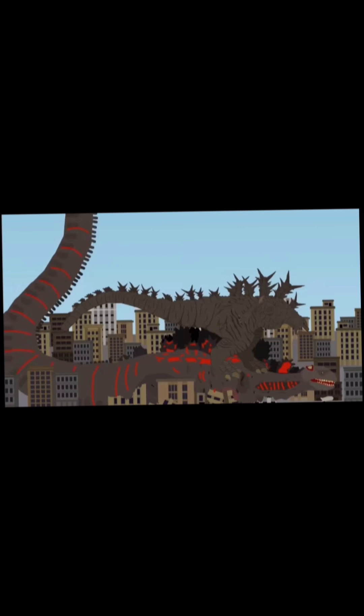So the plot: Minus One starts off destroying the city, but doesn't get too far because Shin Godzilla appears. Minus One then runs at Shin Godzilla, who bites down on Minus One's head and throws them into buildings. Then Minus One gets up and starts ragdolling Shin Godzilla.